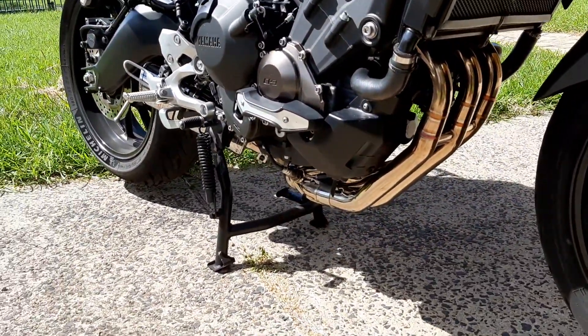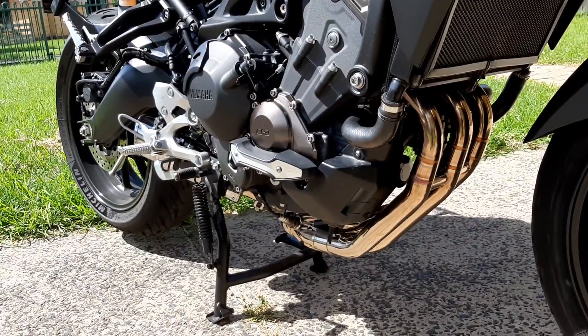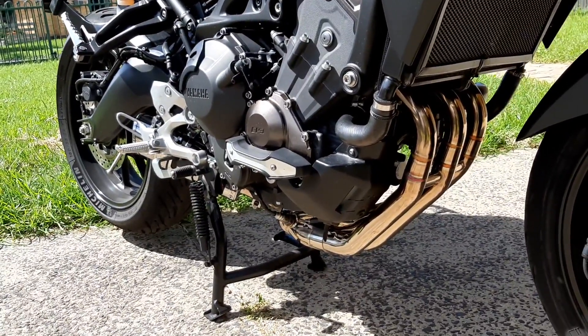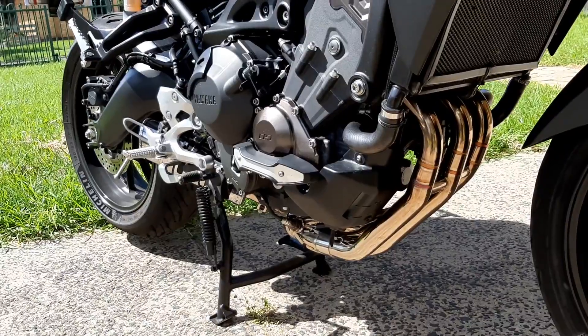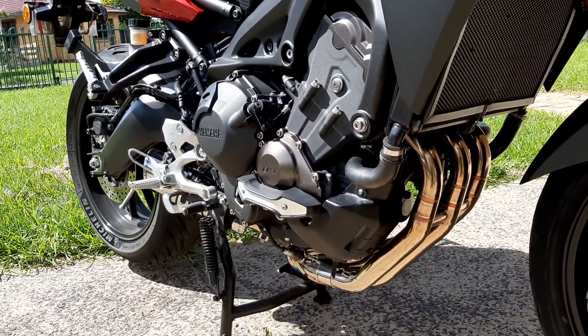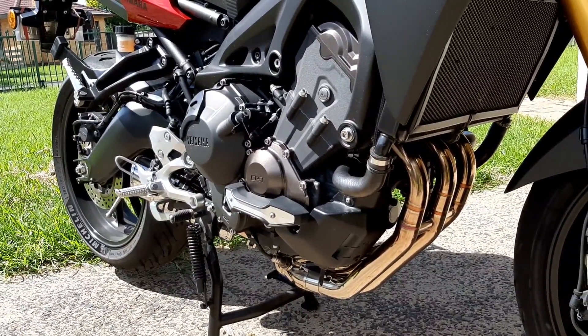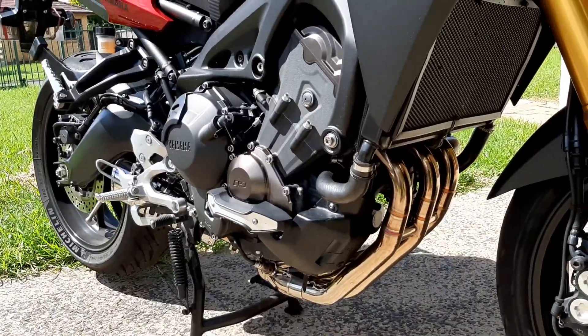They look good, they're much neater, and they're not prone to hitting a curb the way the originals are if you happen to roll the bike off a footpath onto the road. Absolutely pleased with the new system. It has a great sound as well, and a lot of fun on the overrun with the snaps, crackles and pops.